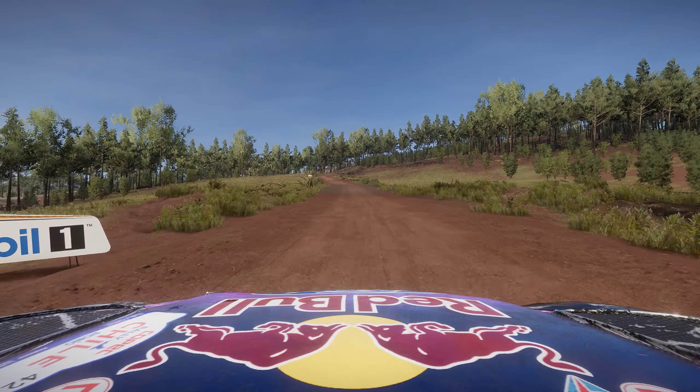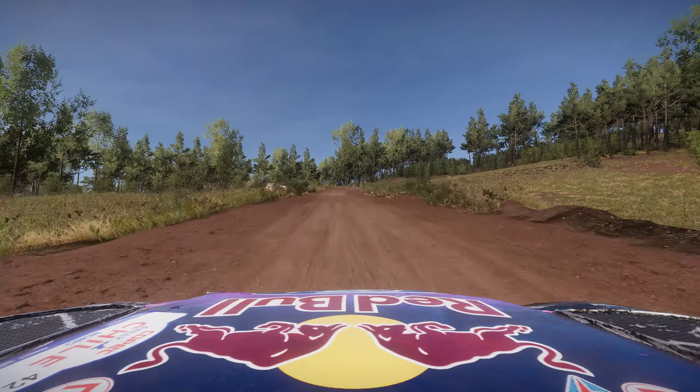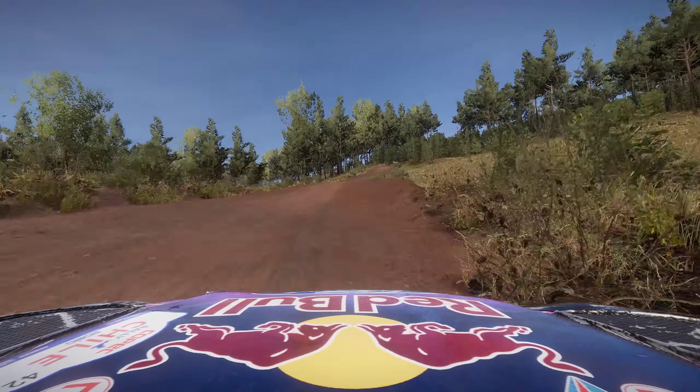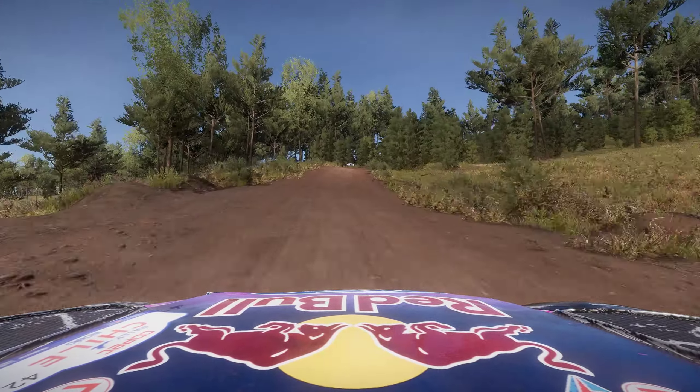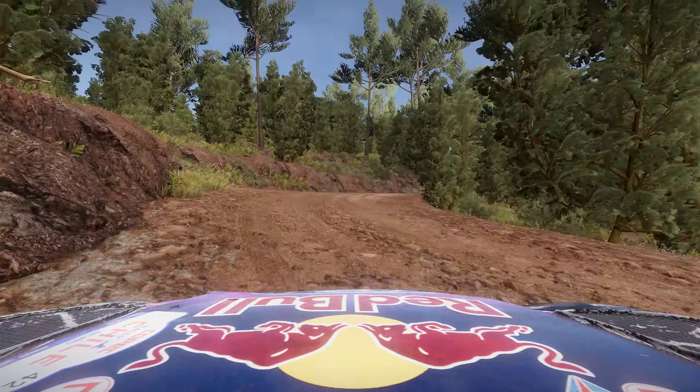Flat left, bumpy, for flat right, bumpy. And right 3, short, into right 3, keep in. And flat right, over jump.